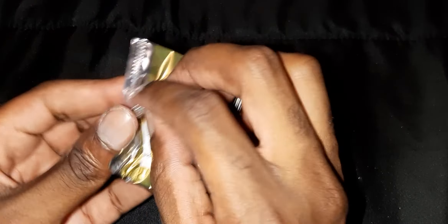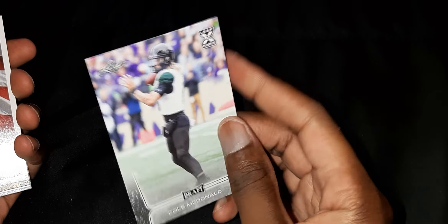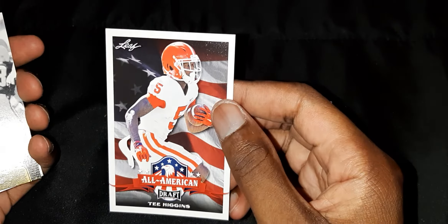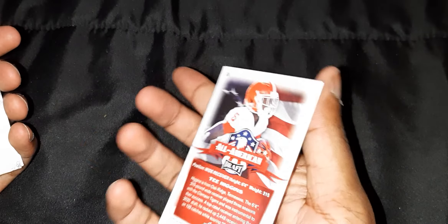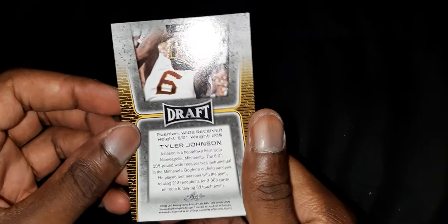All right, last pack and then we've got the two autograph cards. Another All-American card. Another All-American card, another flashback Brett Favre again. An All-American card, another All-American Jonathan Taylor — I think I got that one earlier. And this is the last card right here. All right, now I'm going to get into the autograph cards.